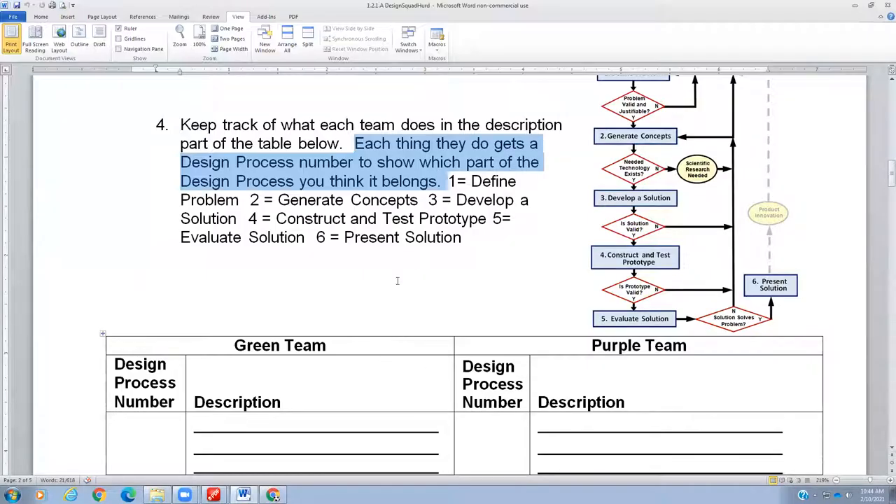Here's the table — the green team on the left, the purple team on the right. You're going to type in or write a description of things you see them do. Each thing they do gets a design process number for which part of the design process you think it belongs to. For example, if you describe something and think it's when they were generating concepts, you would put a number two there because that's the second step. If you think they're building a prototype, put number four — which is 'construct and test prototype.'